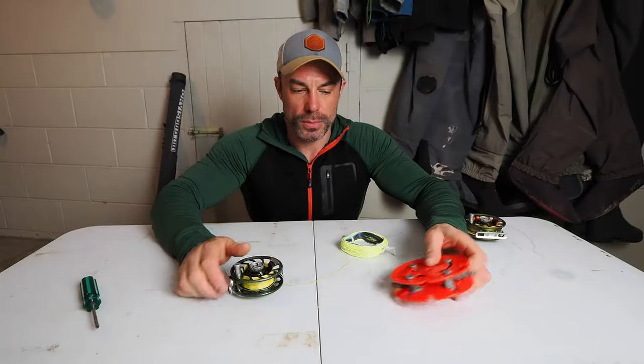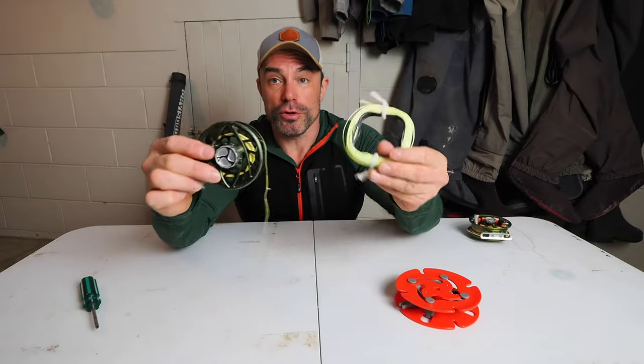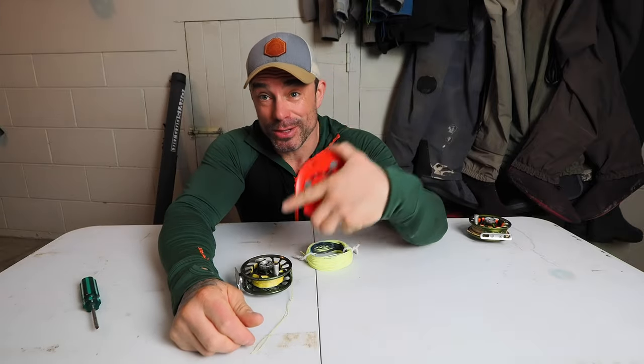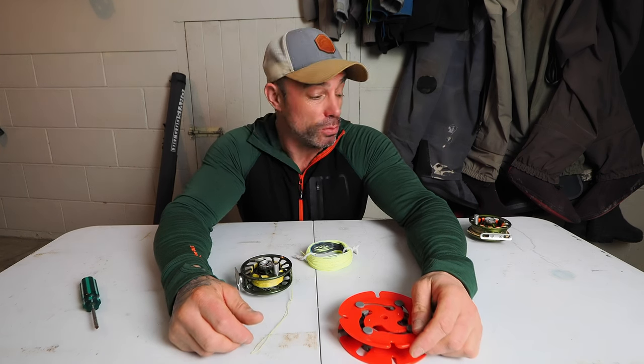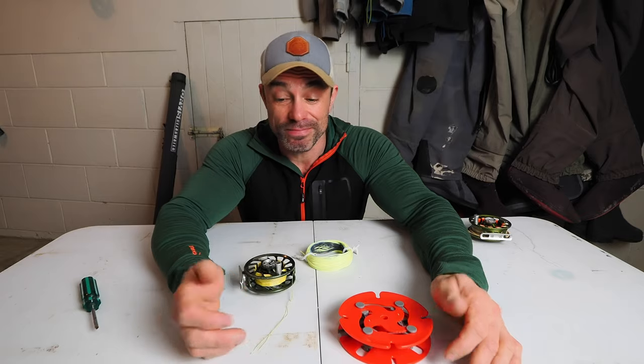I've got the regulator spool, I've got this reel here, and I've got a Trout Express line here which I want to put on this reel. So I will show you how I'm going to use this to do that. This isn't the only way — there's probably heaps of ways, and probably better ways too, but this is just how I do it. It's a combination of laziness and just doing as little as I need to do to get the job done well enough.